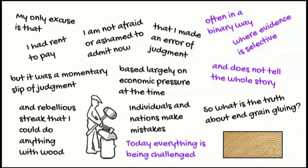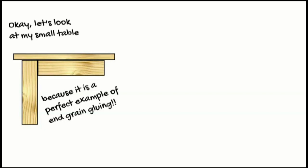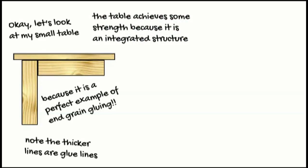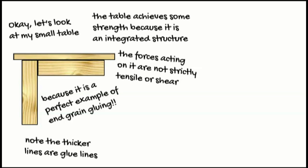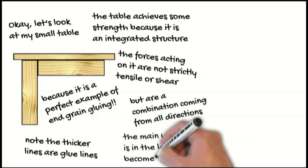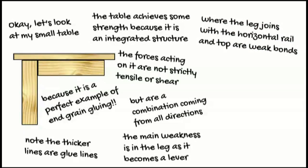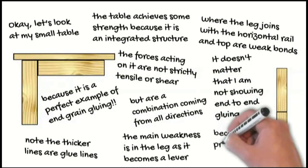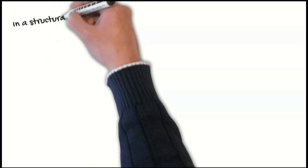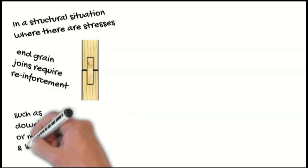So what is the truth about end grain gluing? Let's look at my small table, because it's a perfect example of end grain gluing. Note the thicker lines are glue lines. The table achieves some strength because it is an integrated structure. The forces acting on it are not strictly tensile or shear, but are a combination coming from all directions. The main weakness is in the leg, as it becomes a lever. Where the leg joins with the horizontal rail and the top are weak bonds. It doesn't matter that I'm not showing end-to-end gluing, because the principle is the same. In a structural situation where there are stresses, end grain joints require reinforcement, such as dowels or mortise and tenons.